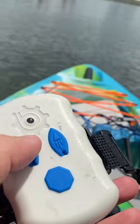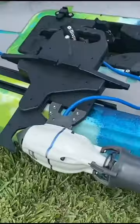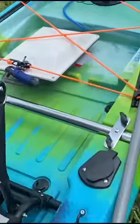This is a look at the remote. You have 12 speeds forward, 3 in reverse, and a stop button. This is a look at that mount with the motor attached, and you can see the battery there in the front.